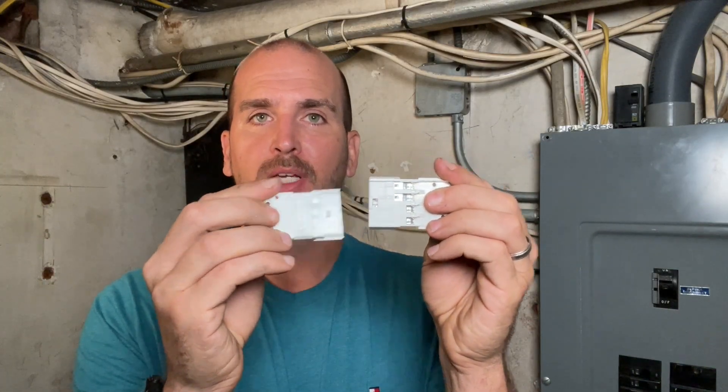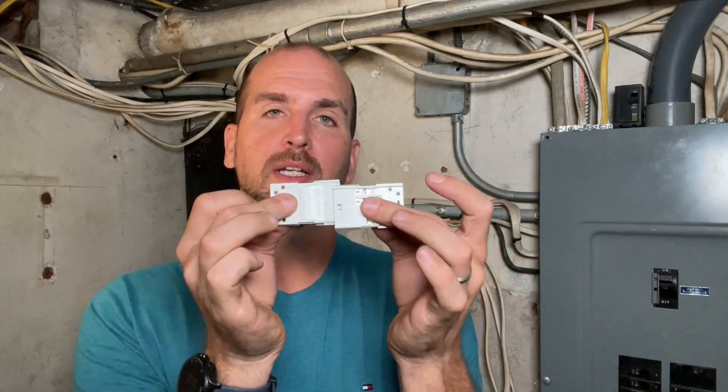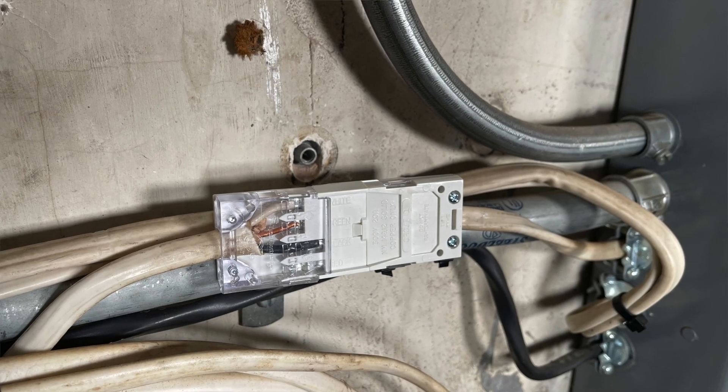A company called TE does make an approved splice kit that has two ends that connect together. You'll cut your damaged Romex, install those in the two halves, and then connect those halves together. That makes a splice that is NEC approved and can be put within a wall where you can drywall over it and it's not accessible. First up, we'll install the handy box and then I'll show you how to install the splice kit on this piece of exposed Romex right behind me.